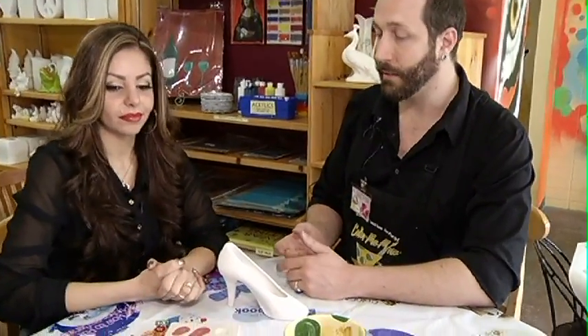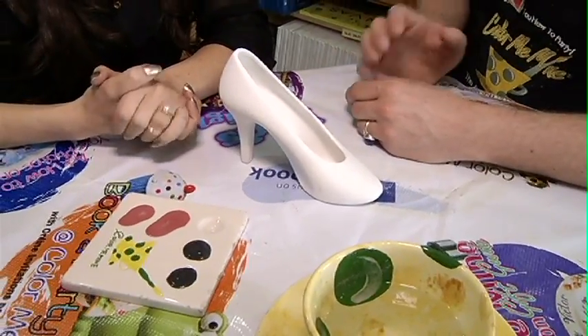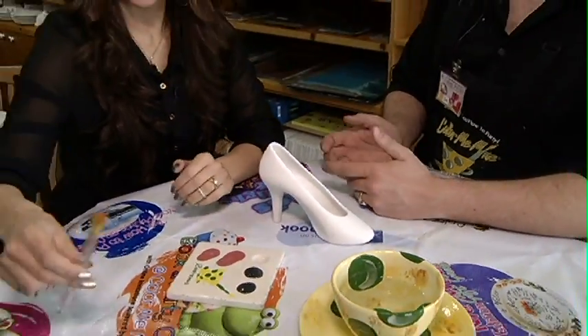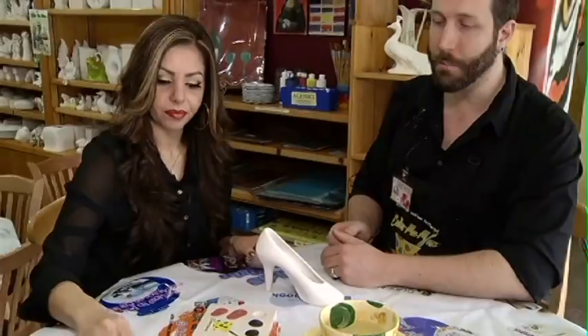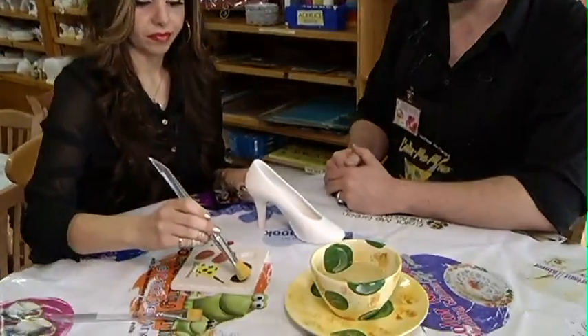So there are a few basic rules that we go through and it can all be explained in about five minutes. Things like you want to do three coats of paint — there are all kinds of tools we have that we can explain. Start with the big brush and that'll get all your large areas, and you can go to a smaller brush for finer details later.